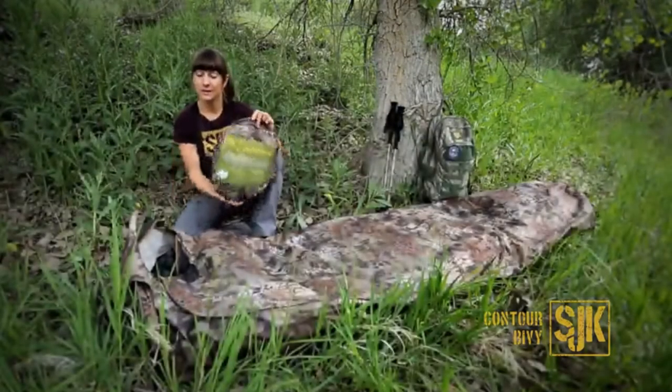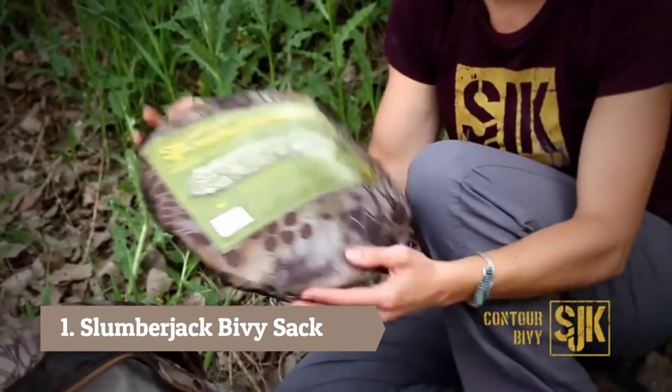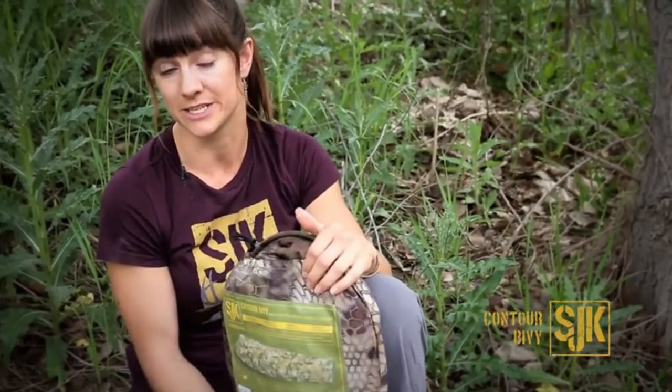Merrily here with Slumberjack. Here we have the Contour Bivy — your perfect high country solution for overnight adventures. It packs up to this size and only weighs 1 pound 5 ounces, so it's a great alternative to not bringing a full tent but still getting the protection you need.